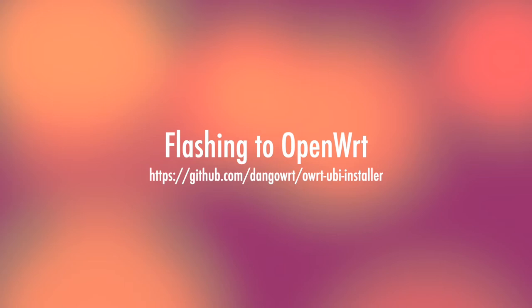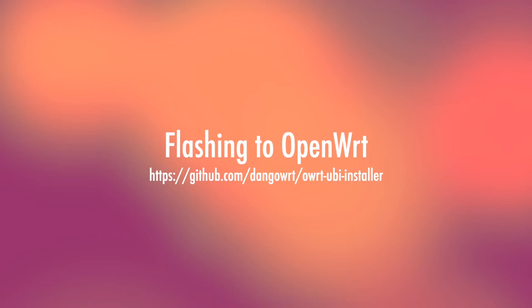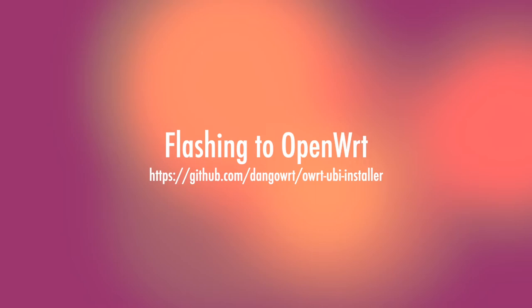Flashing it with OpenWRT is a bit more involved and the best method is converting its flash layout to UBI using Danko WRT's excellent UBI installer — I'll add a link in the description below. Overall, this router is a tad more difficult to flash to OpenWRT, but nothing too concerning. Once you install OpenWRT, everything just works out of the box, including 5 GHz Wi-Fi AX and the 2.4 GHz Wi-Fi N networks.